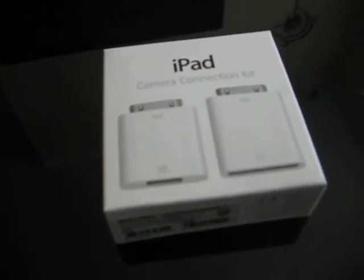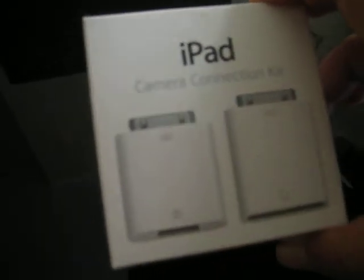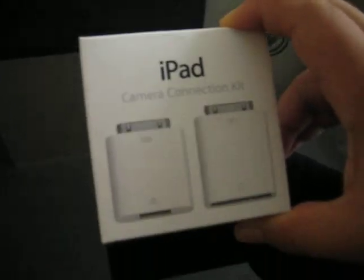Hello everyone, so this is my last iPad accessory unboxing and this is the iPad camera connection kit.